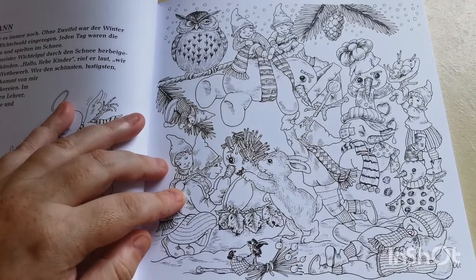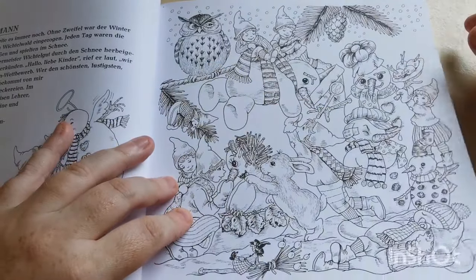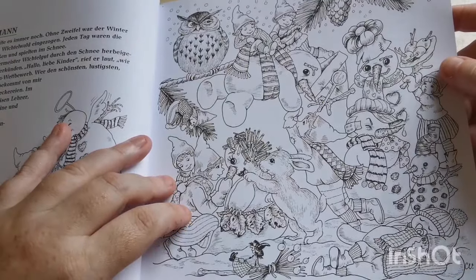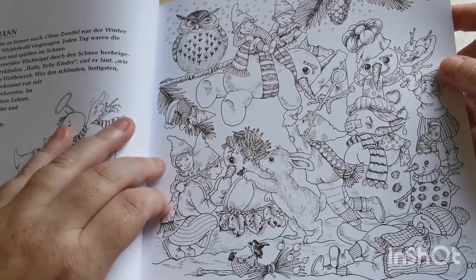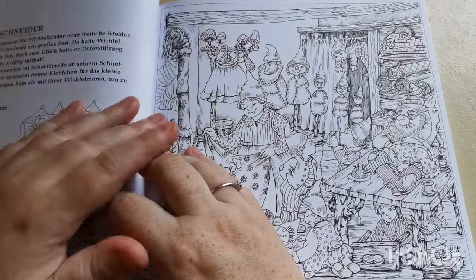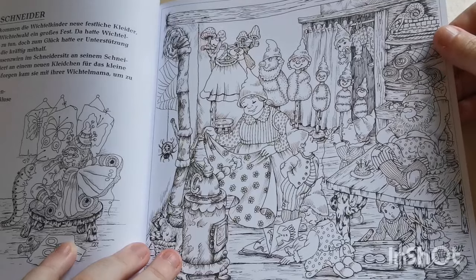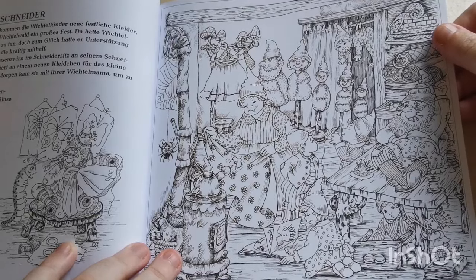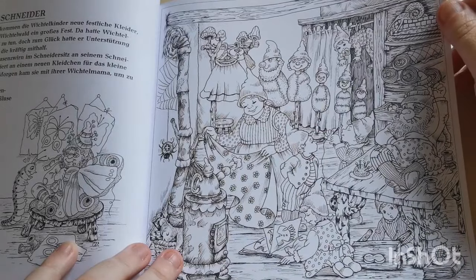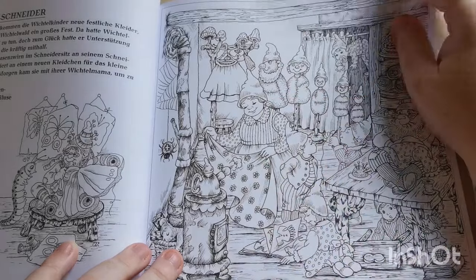Look at this owl up there — he's just like, 'Hmm, they're being a bit of a menace,' watching all these little kids with the snowmen. And over here we've got little mannequins — they're making dresses and things. How gorgeous, how gorgeous — so incredibly beautiful.